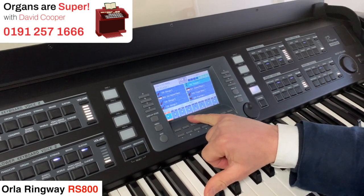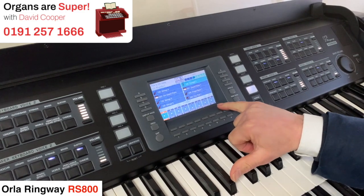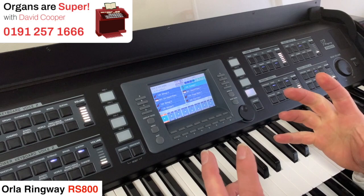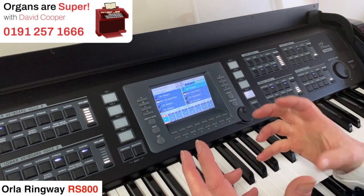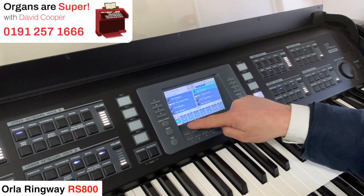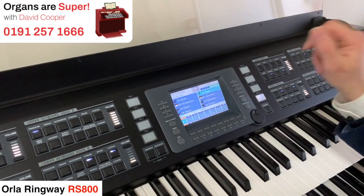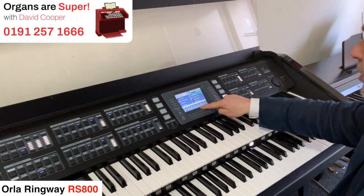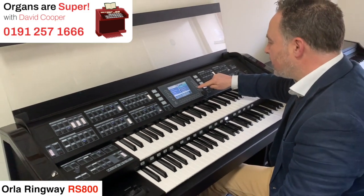I've got attack, decay, sustain, transpose, tune. The attack, decay, release all allow you to adjust the tone and make it like a user version — you can make it a little bit more to what you like about the sound. You can make it more bright or more boppy, or slow down as it comes out. Change the vibrato. On the next page we've got the volume and brilliance.